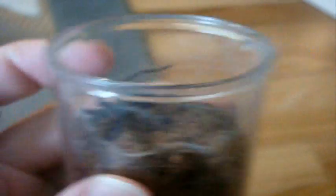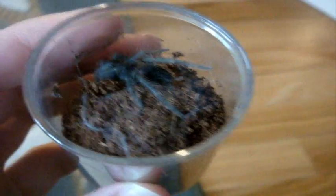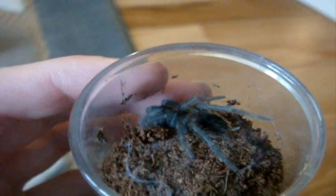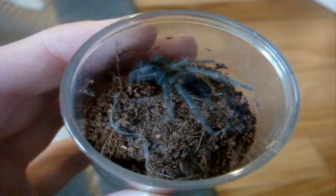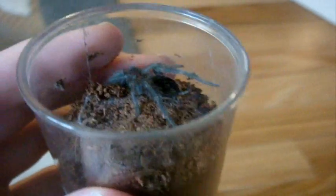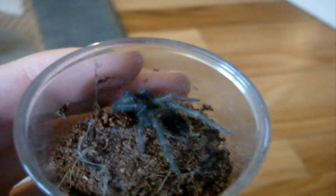So you can see freshly molted T's are a lot brighter than what they appeared to be before. At this stage, you wait about a week after they molt, because tarantulas are very soft-bodied and very vulnerable. If you give a cricket right after it molted, you could cause a lot of fang damage, and since the tarantula is very soft, the cricket might actually chew on it. So it's very dangerous.